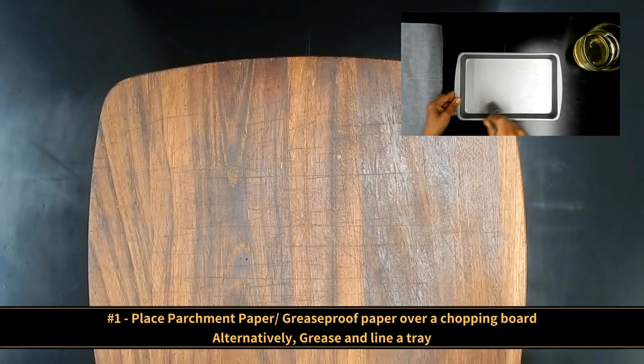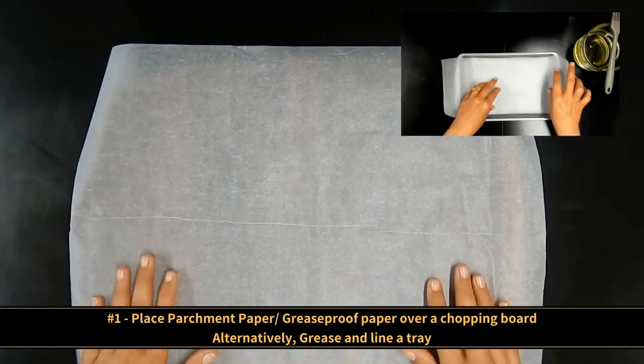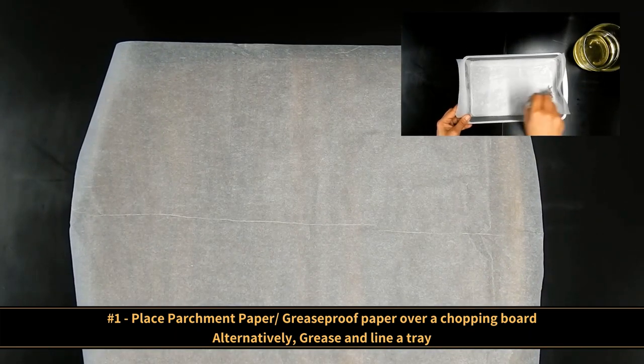Place parchment paper or greaseproof paper over a chopping board. Alternatively, as you can see on screen, you can grease and line a tray.